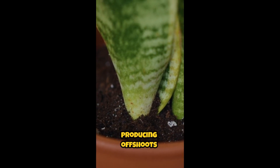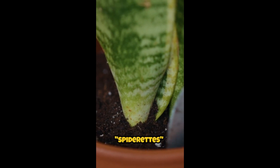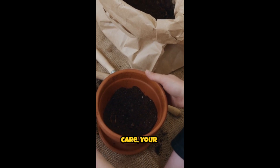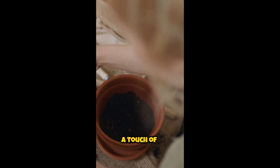Spider plants are also known for producing offshoots called spiderettes that can be propagated to create new plants. With proper care, your spider plant will continue to thrive and add a touch of greenery to your home.